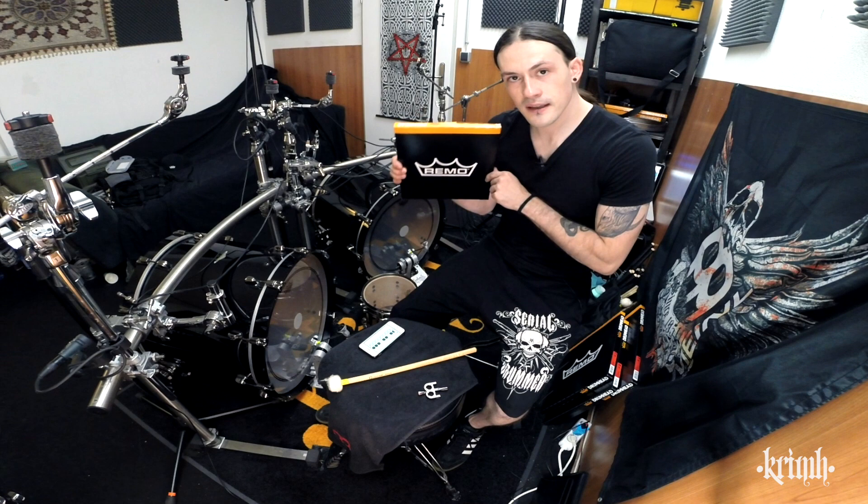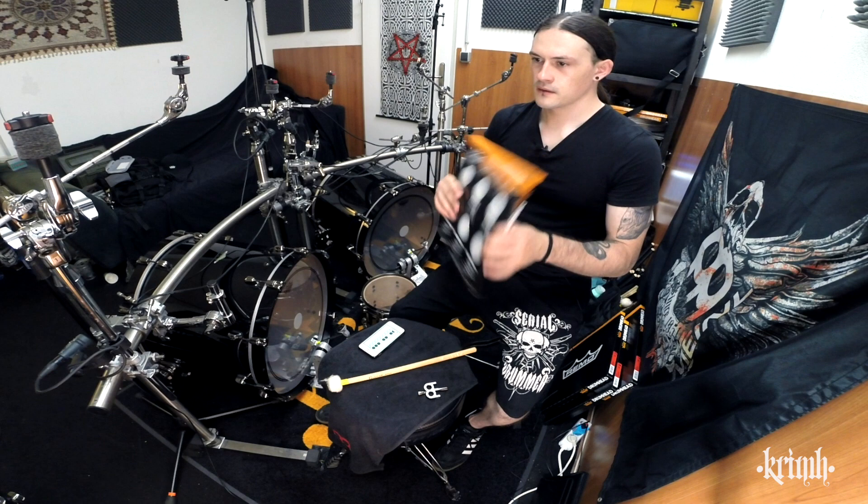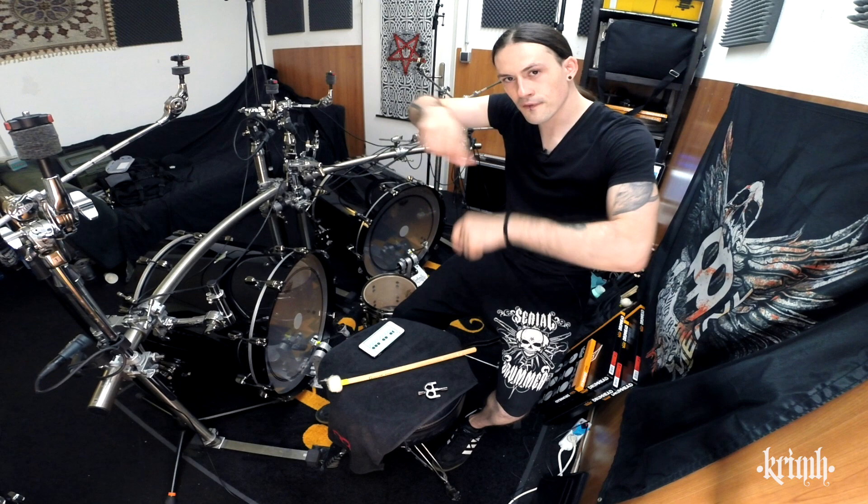It's nice and comfortable and we can dampen the bottom skin. I will put on some fresh Remo skins — I want to change all the heads on my toms, the better heads. They're nice and fresh. We got some vintage Emperor clear tom skins. Let me get out the drill, change them real quick, and I will see you in a bit with the finger tightening process.